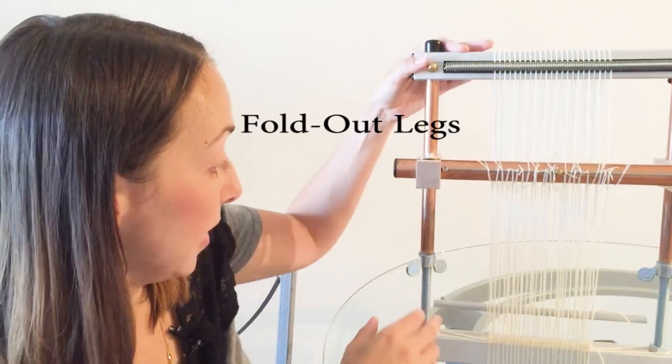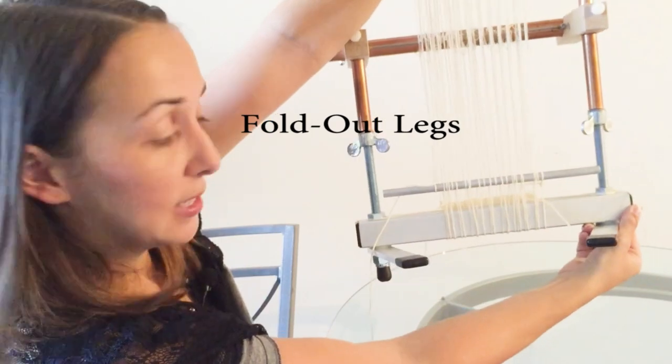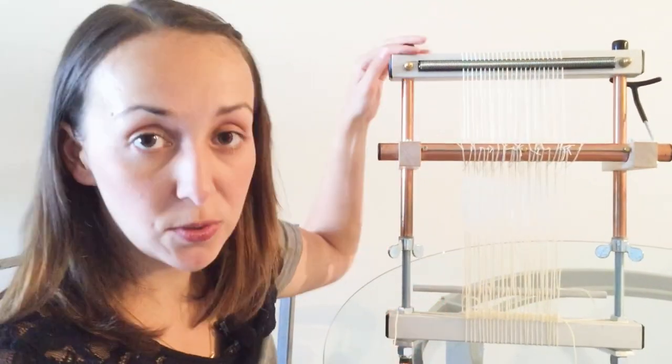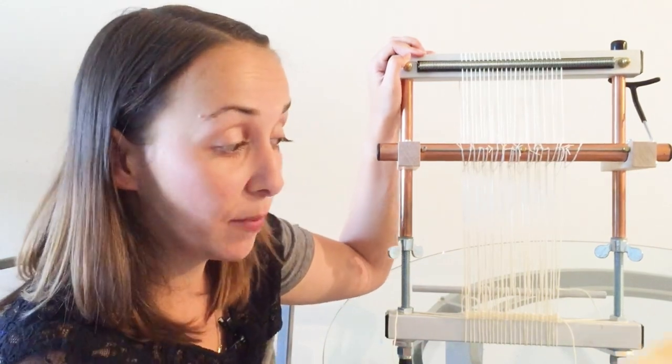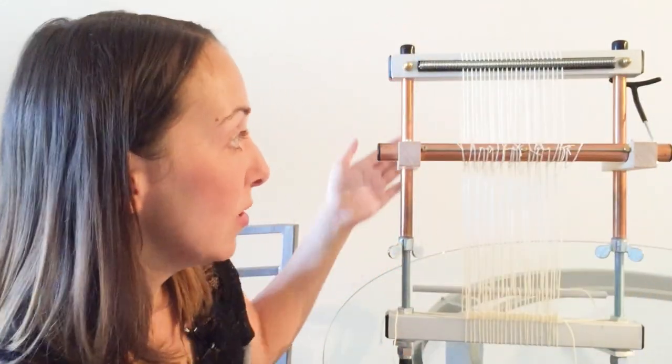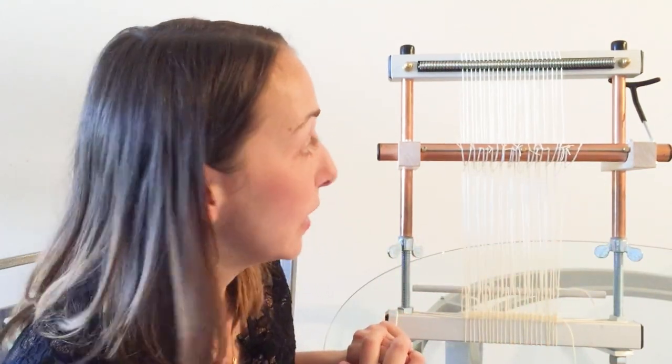Another difference is the fold-out legs that the Merix has. You can see these fold in or out — this is a 12-inch Merix loom. You could use this on your lap like you might use a basic frame loom, but you can also stand it up on a table and weave with it there, which is really convenient.